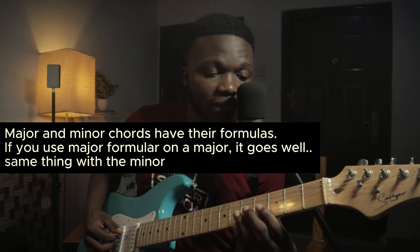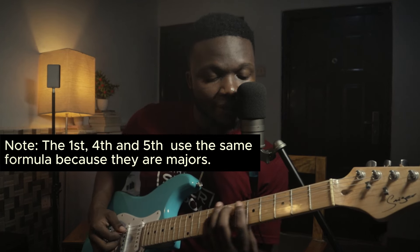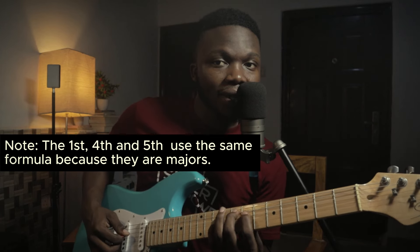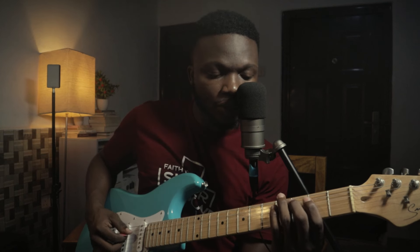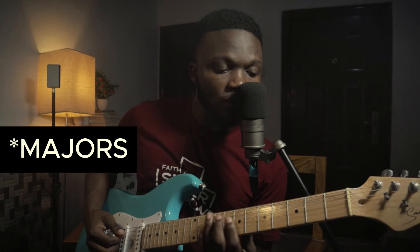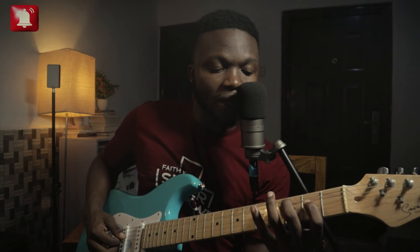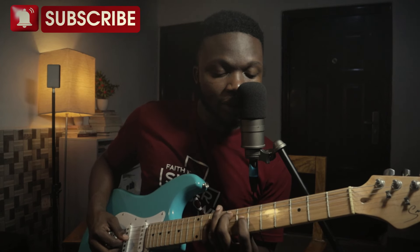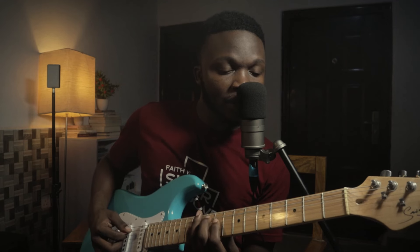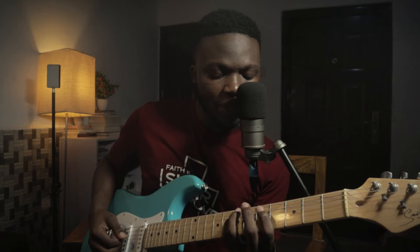You can use the same pattern or formula for any minor note on another minor note. So my do-mi-so — if I move it to fa-la-do, it's going to be valid, because do, fa, and so are all played as majors. They share the same formula: one, three, five. I'll move it to fa — one, three, five — and to so — one, three, five.